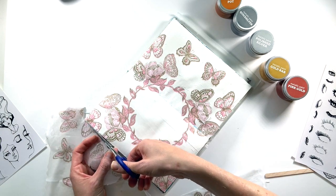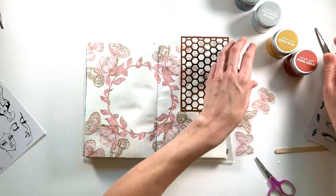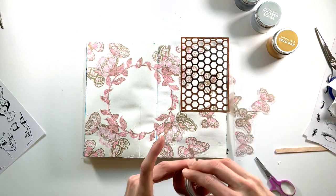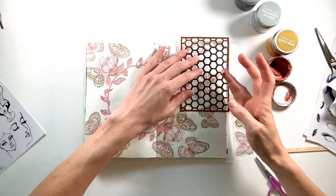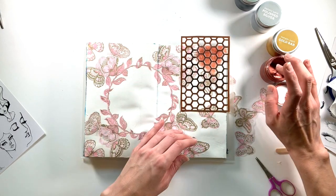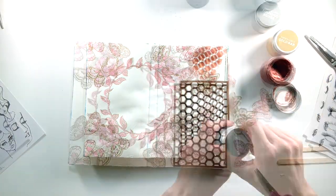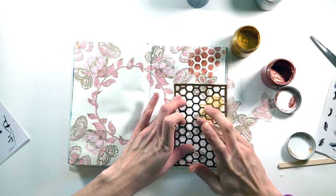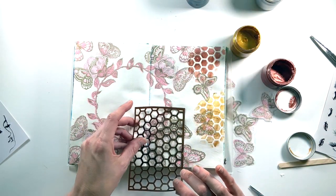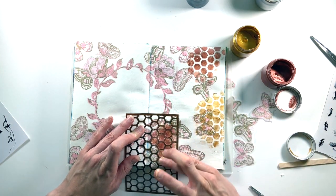Off camera I fussy cut out a few of the butterflies left over from around the edges, which I'll use later. Now I'm using a honeycomb stencil from my stash to add some metallic paint to the spread. I find the easiest way is to just use my fingers — it gives a lot of control, and yes it's messy but also fun. This paint is a little thicker so you get some dimension. I work with the copper color first, then switch to gold, adding it throughout the page and leaving the circular parts free from paint, working around the edges and alternating colors.